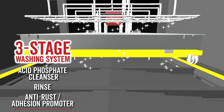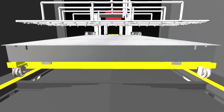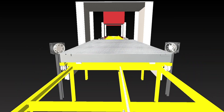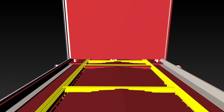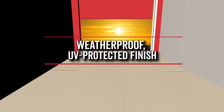Then a rinsed anti-rust adhesion promoter is applied to ensure the powder paint adheres properly to the metal, and the weighbridge is air dried. The weighbridge is then powder coated with zinc enriched anti-corrosion paint, and moves into an industrial oven baking on the anti-corrosion tan powder coat paint at 450 degrees Fahrenheit for two hours. This baked-on powder paint provides a weatherproof, UV-protected finish.